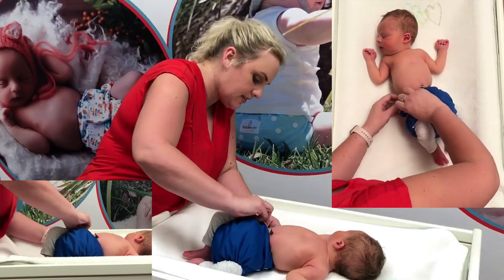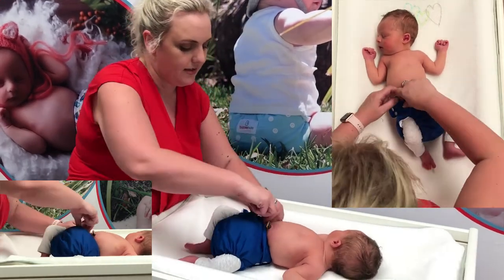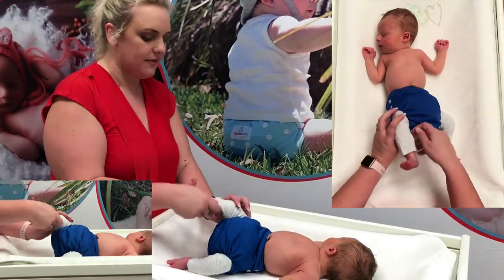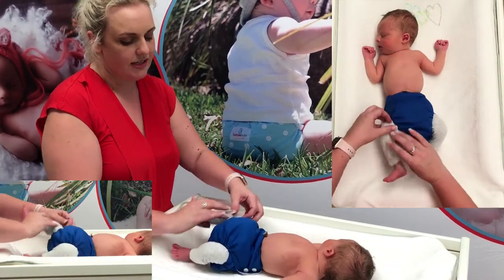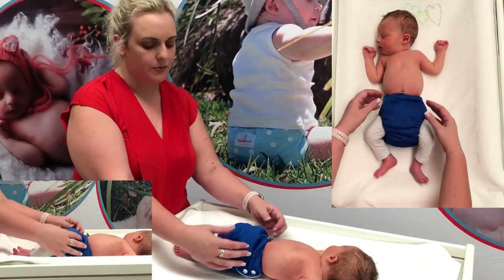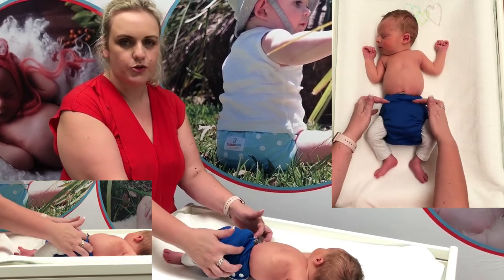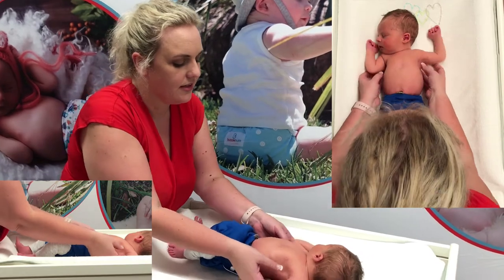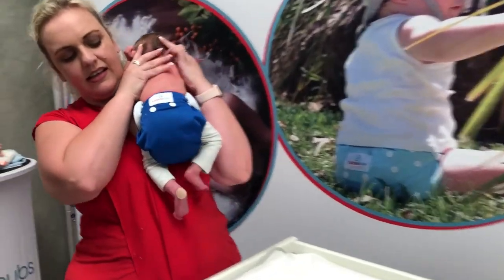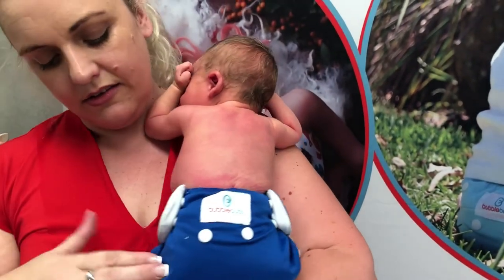Keeping bubba asleep is half the battle — I don't want to pinch him with my nails. The wing pops up there, that's a much better fit. Just push into the groin, and as you can see the nappy is a little bit bulky on a newborn, but without the rise snap it's actually naturally folding to where it needs to be. I'm just going to gently pick you up, bubba, so you can have a look from the back — and there you can see it's nice and firm around the back and around the legs.